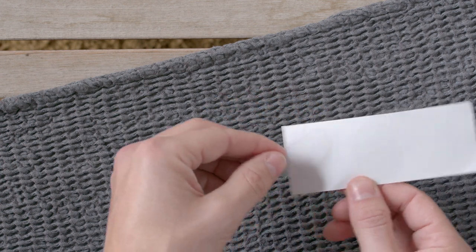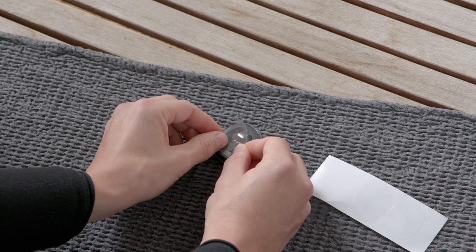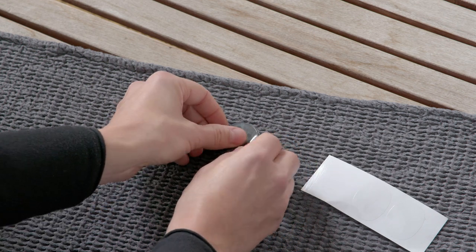Place the round adhesive strip over the flat side of the processor, starting at the circular flap. There should be no gaps between the strip and the cover.